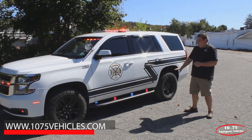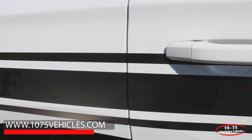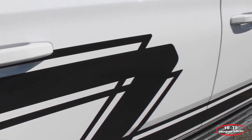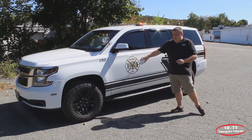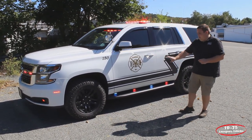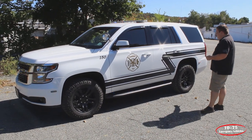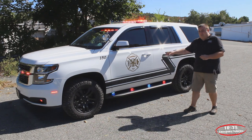Taking a look at the side of the vehicle, you can see the graphics package that we designed for this vehicle. It matches similar to the previous vehicles that we've built for them. We've taken their patch and revamped it from the last vehicle to match one of their new engines that just came in. And this is a black 3M reflective material with the department name printed on top of that.